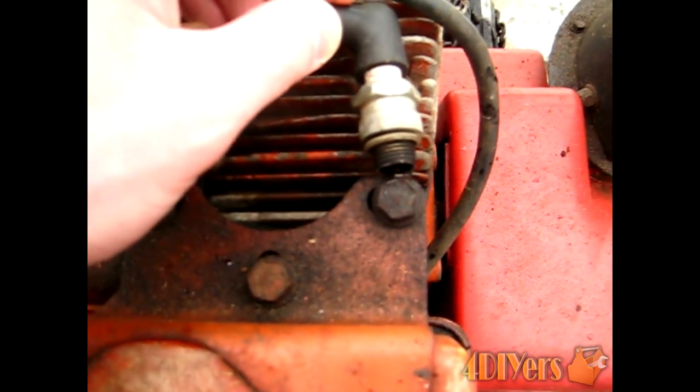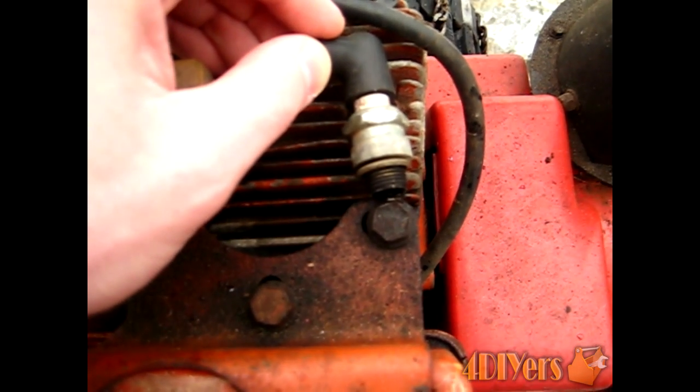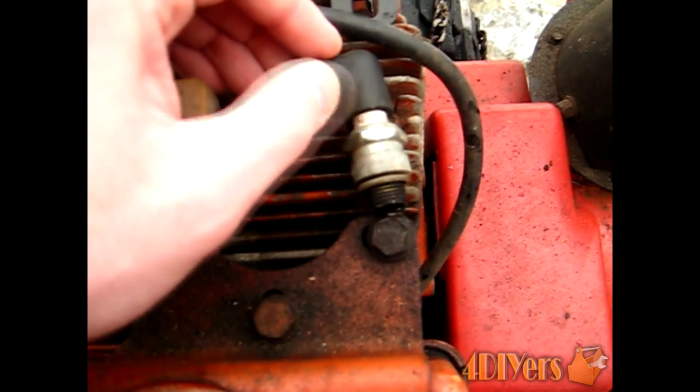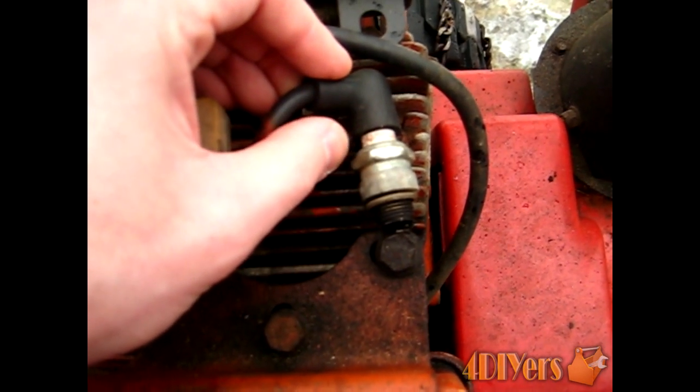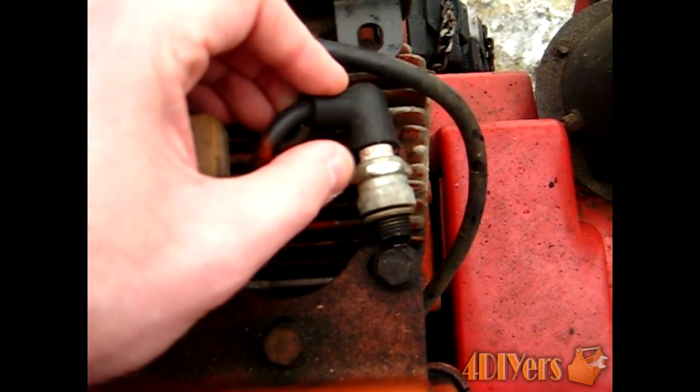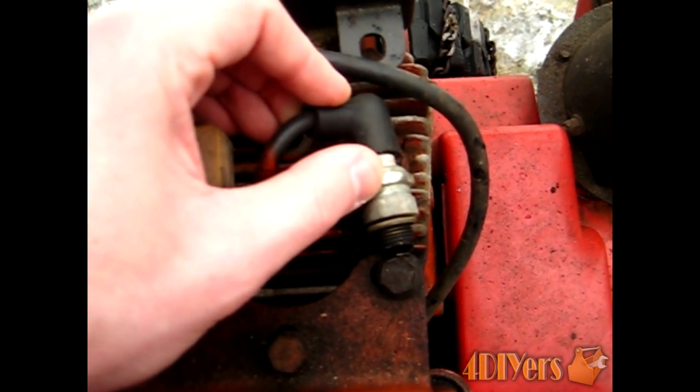Now the possibilities are that if it's a good spark it'll be blue. If it's a yellow spark then possibly your plug needs changing and there could be some other issue — it's not actually the greatest spark. Sometimes it will run with a yellow spark, other times it won't depending on the strength. And other times there's just no spark.